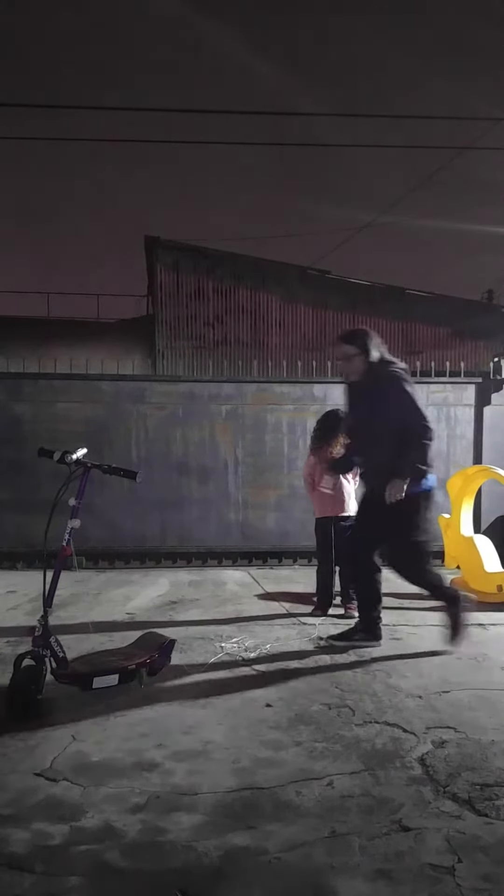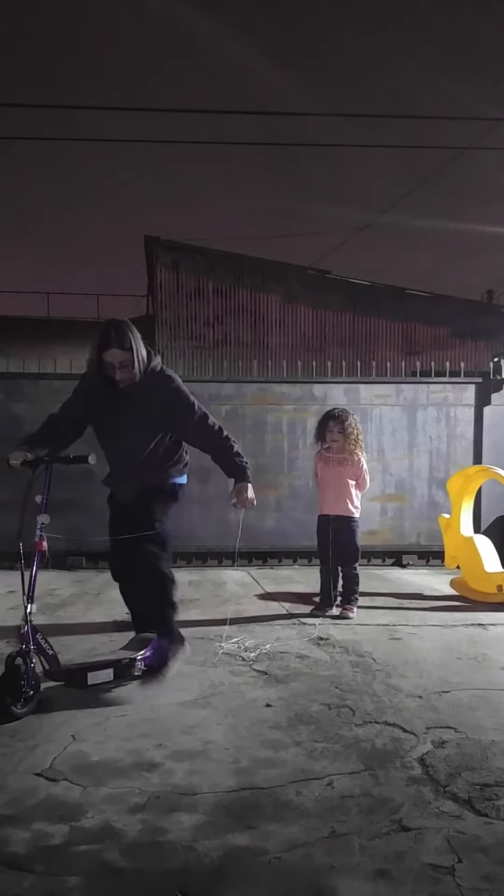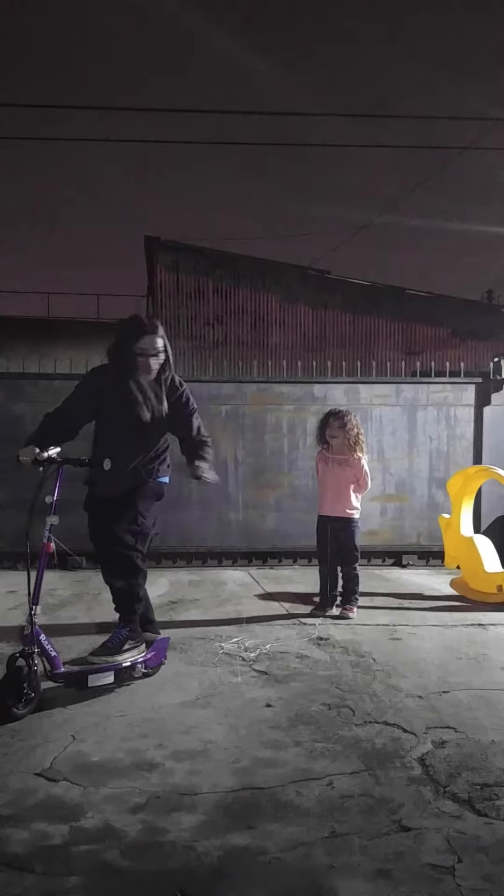Here we go. Ready, Caitlin? Here I go on the scooter. And away we go. It came out — it came out!